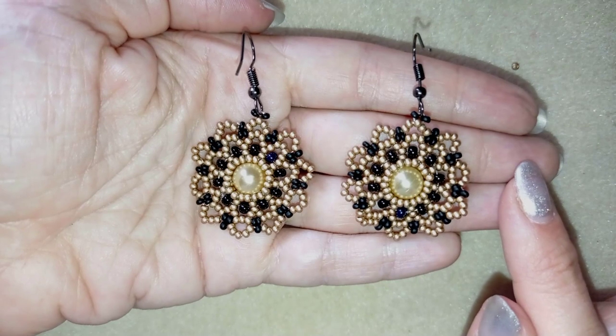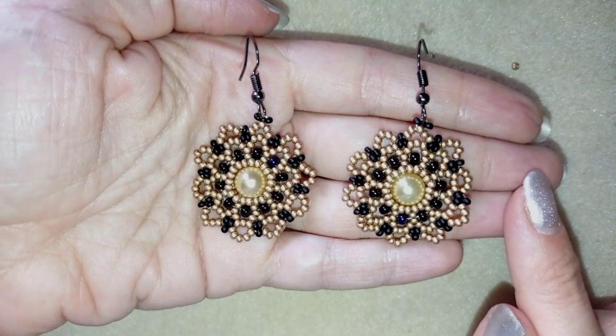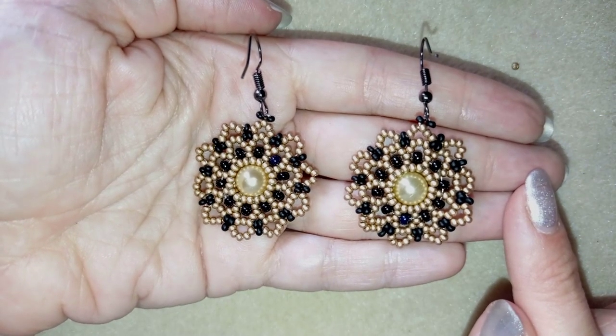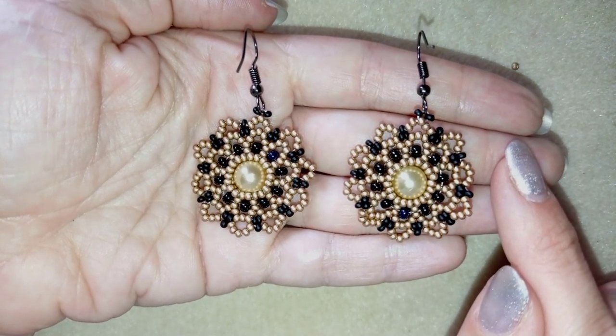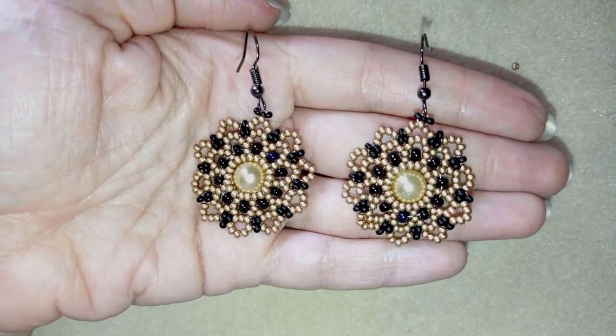Hi there, I'm Teddy from Bijuteo Beading, and in today's tutorial I'm going to be showing you how to make these elegant lacy pearl earrings. I'm showing really easy step-by-step instructions, so I'm sure by the end of this video you're going to be able to make them by yourself.